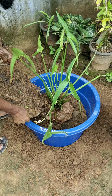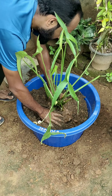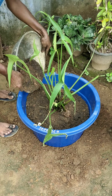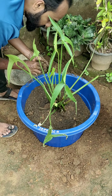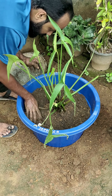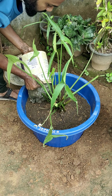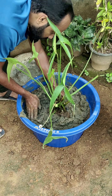Now we have to add a little extra. We have to put a plant on the other side. We have to put a plant in the center. If you don't like it, you can't get it.